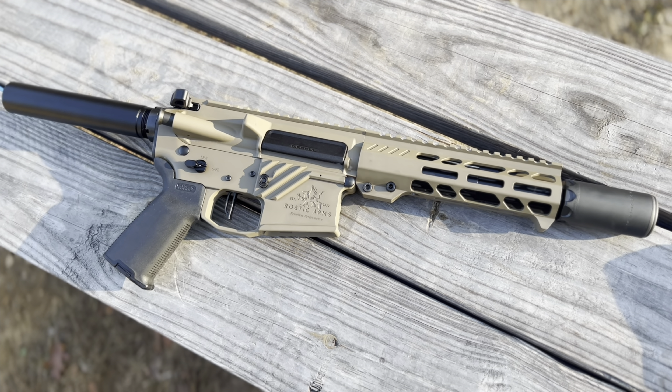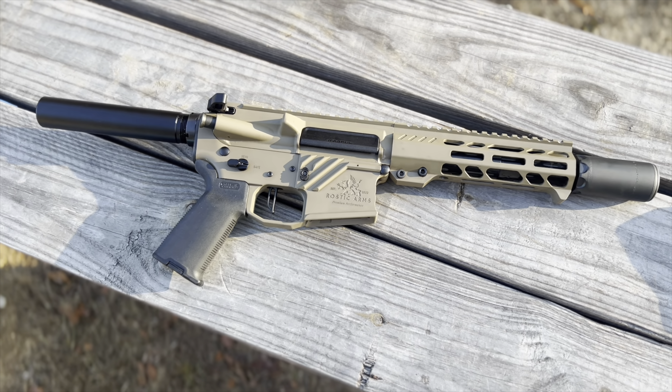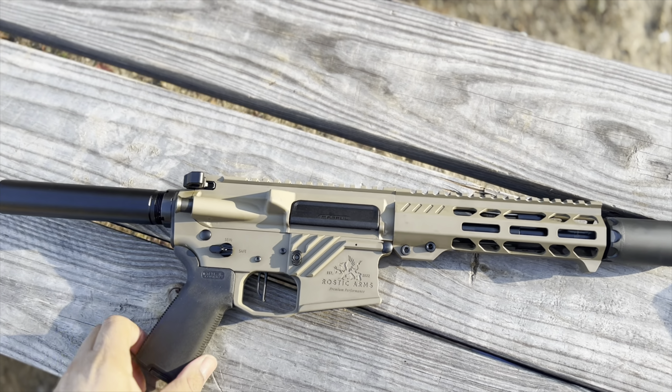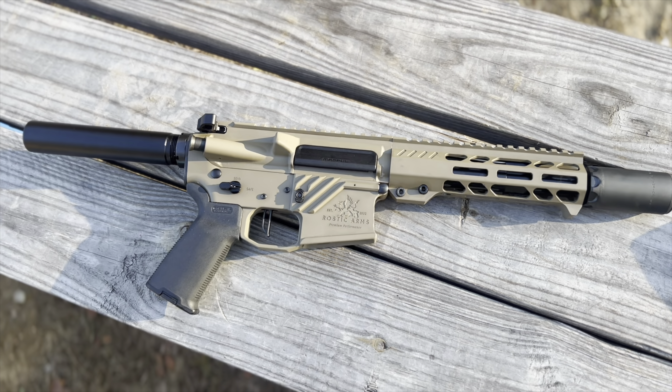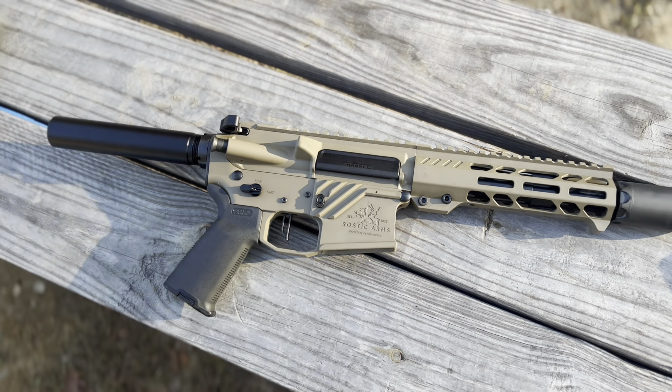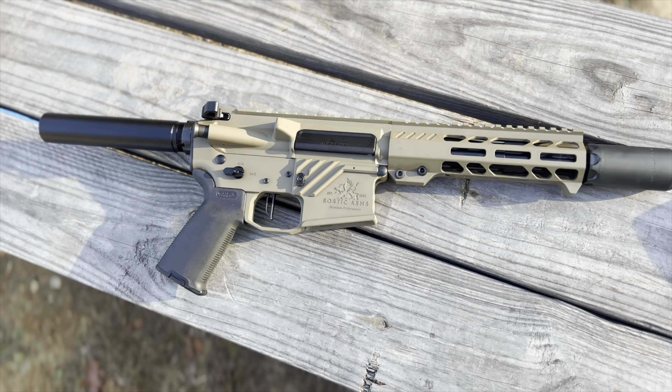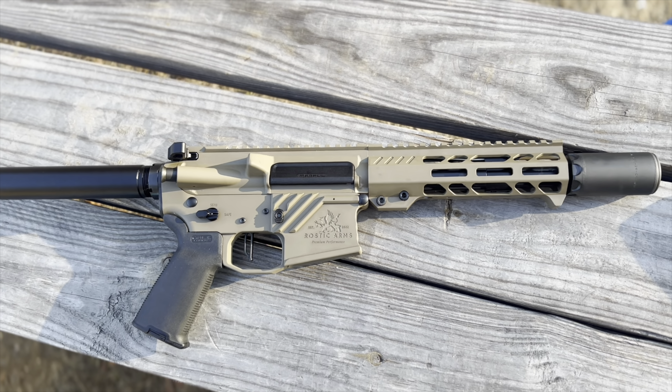Right now they're going for $849. I was going to MSRP it a lot higher than that, but for just coming out I wanted to do $849. Trust me, you shoot it, you experience the difference. And of course you could build it for cheaper, and I'm all right with that. We've found our market and we're winning more and more people over to the quality.